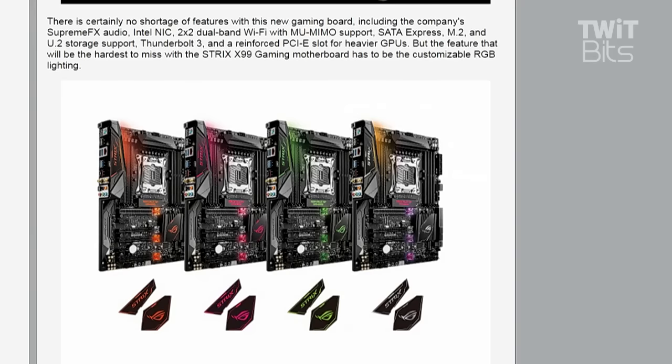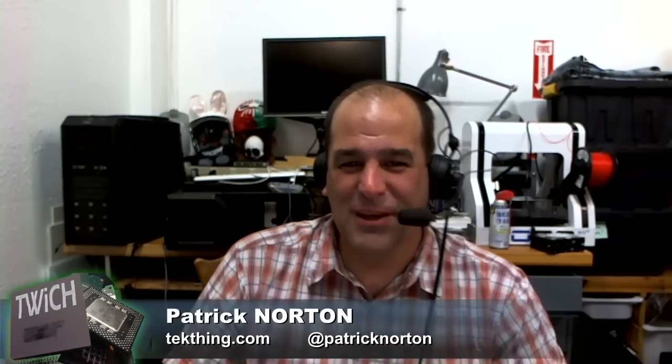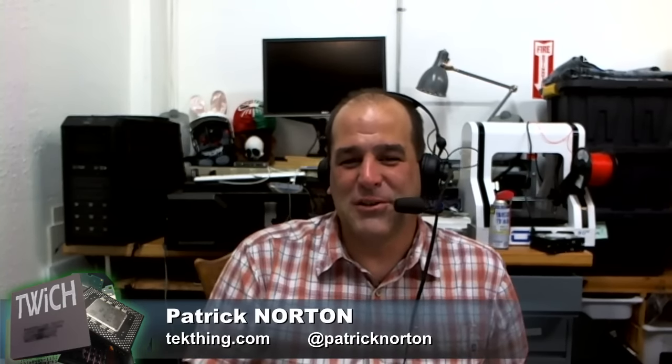The feature that will be hardest to miss with the Strix X99 Gaming motherboard has to be the customizable RGB lighting. So now you can just about get your Corsair K70 RGB Rapid Fire keyboard to match your case — possibly not in real time, but you have all of the colors on a four-pin RGB strip right there on the motherboard.